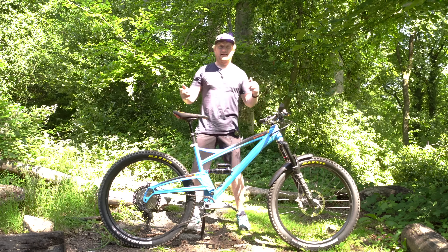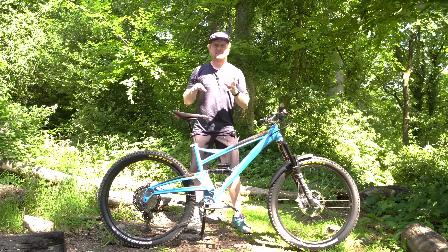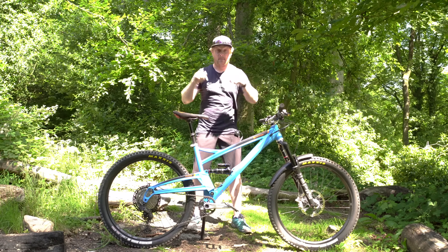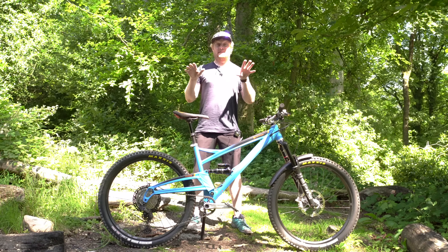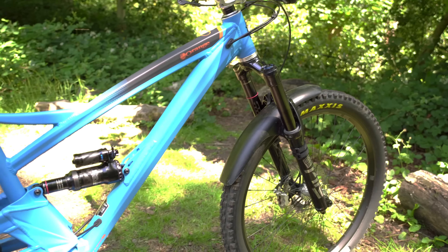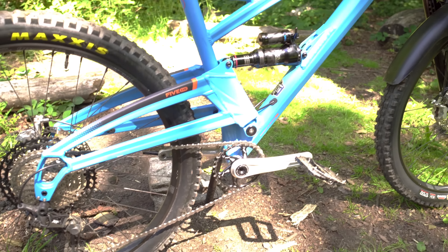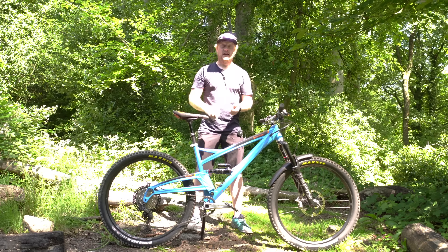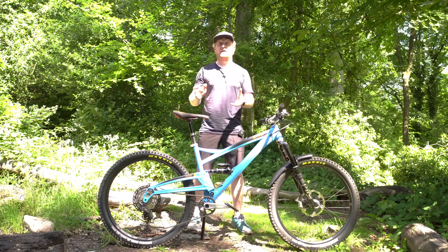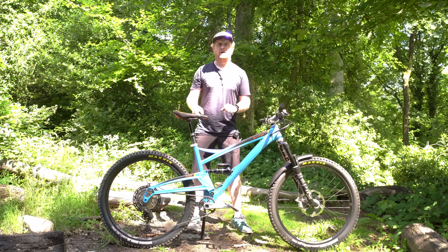Hey everyone, Andy from Singletrack Magazine on this glorious day with another stunning new bike. This is the Orange 5 Evo from Orange in Halifax, made in the UK. The 5 Evo is part of a two-part range — there's the Stage Evo and the 5 Evo. The 5 Evo is a 27.5 inch wheel bike and the Stage Evo is a 29 inch wheel bike.